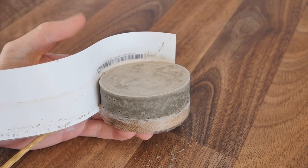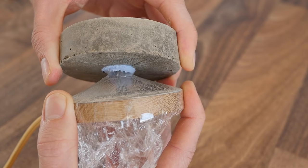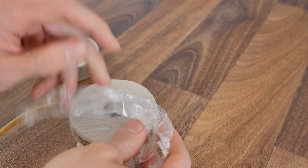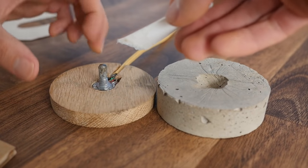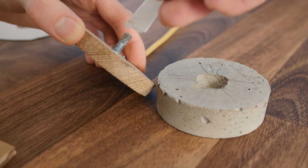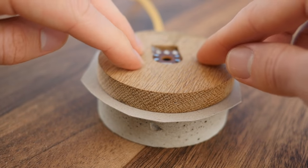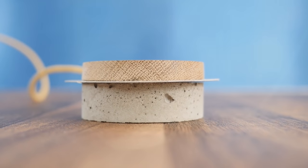Once it's set we can peel back the plastic to reveal its sides. Now we can carefully pull it off, as we've got to remove the blue tack from the bottom and the cling film and washer from the base. Now we can glue the knob back in place using some epoxy. However, to stop it from dripping down the shaft and making it stiff, we'll do this upside down. Also, don't forget to add another piece of thin cardboard between the wood and concrete so that it all dries level.